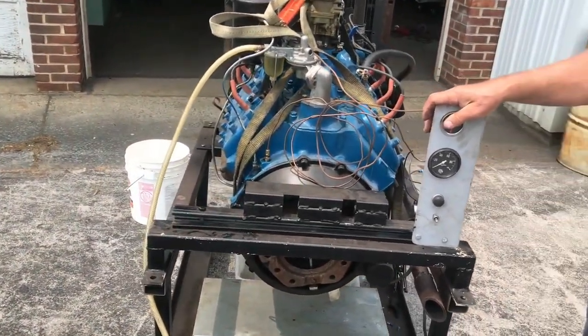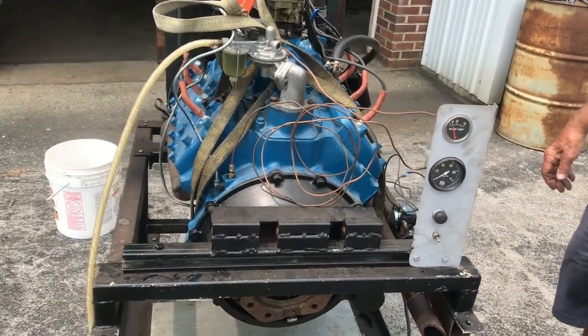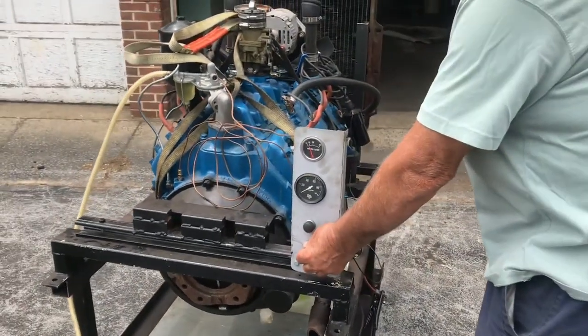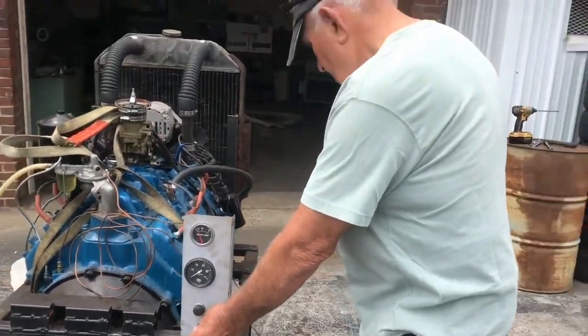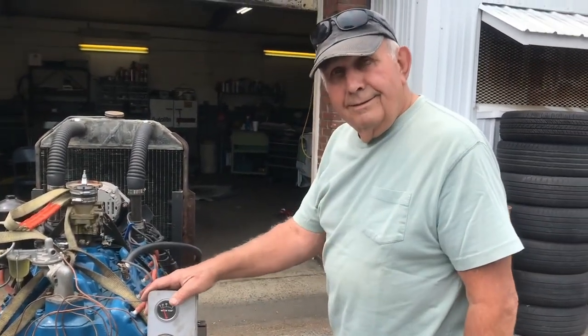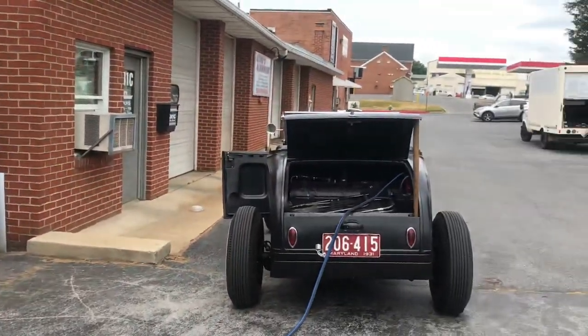What's up guys, this is Joey. I am in Hagerstown, Maryland picking up an engine — it's a '52 V8 flathead. I'm picking it up from Raymond. He is 79 years old and has been working on cars since he was a kid. I'm gonna take it home in this...